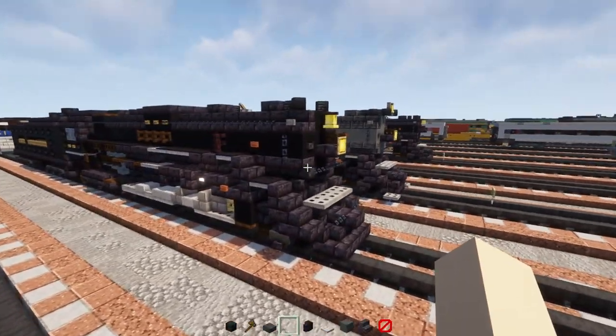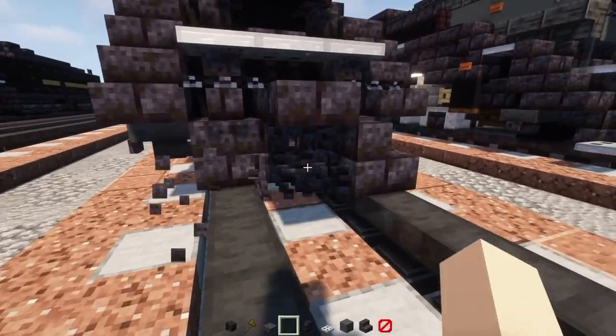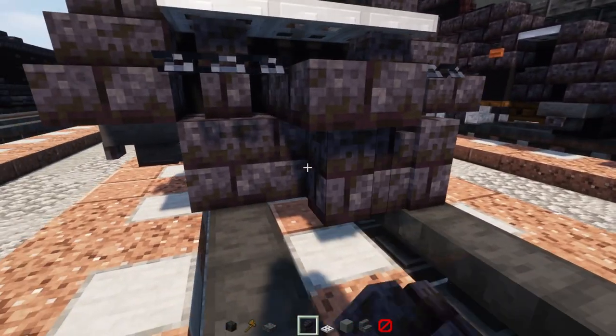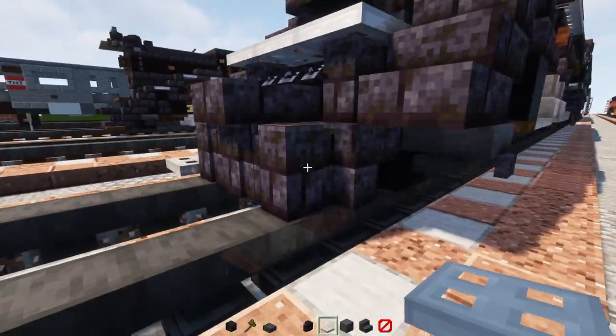Alright, so once we have the Pierre Marquette built, let's convert it. First off, we're going to delete these three block stairs and replace them with polished blackstone brick walls, then add iron trap doors on the sides.